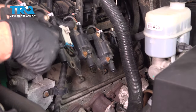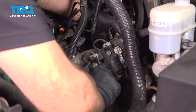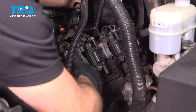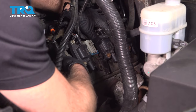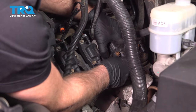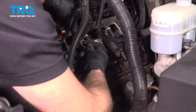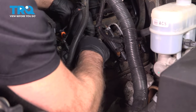Take the coil packs and line those up — make sure the wires are out of the way. Take the studs and get those started.